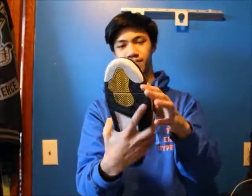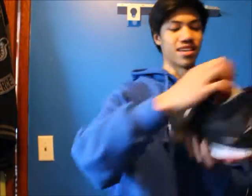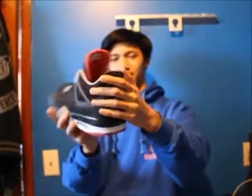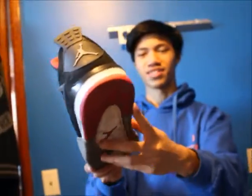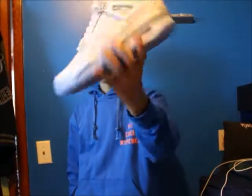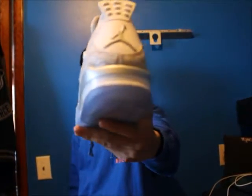Next is the Bred 4 — everyone's favorite 4. Not too much to say about it. Had a lot of cracking and I did a really bad paint job on it. It's a beater. Next is the 2015 Laser 4 — a lot of hype on the ones with Jordan's face on it. I don't get it, it's just a print of his face on it. Icy blue sole, still dead stock.